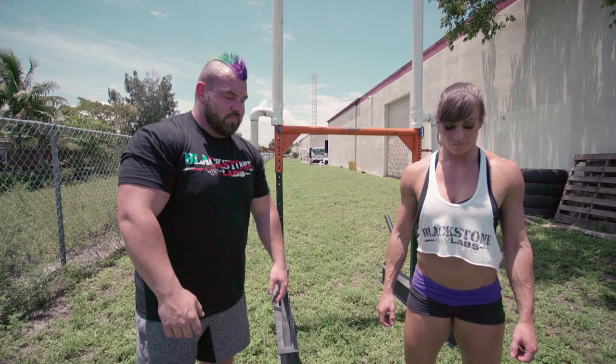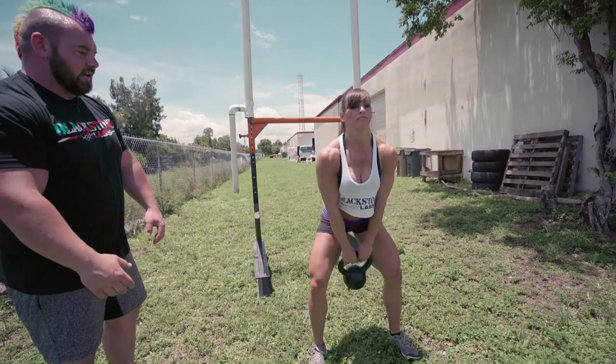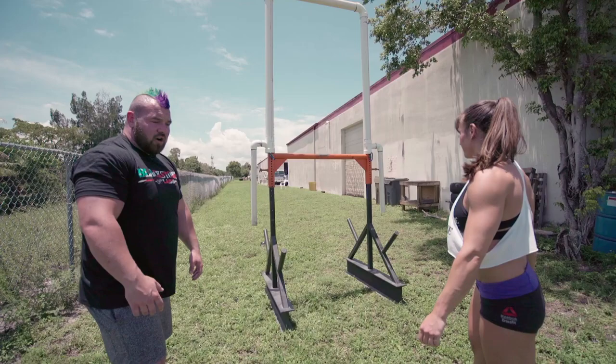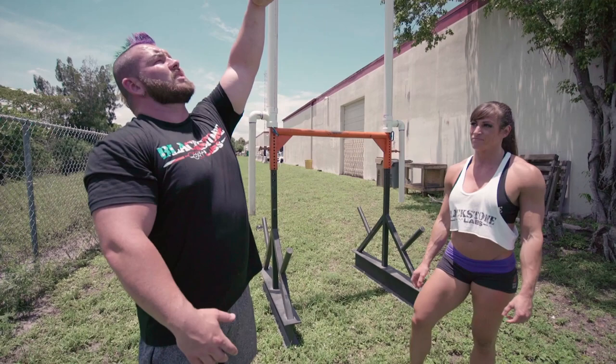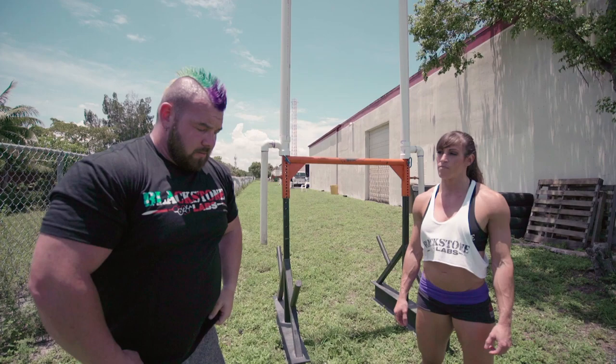I'm gonna have Kristen do one throw and I'll talk through it as she does it. You'll notice she does a couple of swings with it just to get the momentum going and the hips loosened up, and then she goes ahead and releases. The release point really has to be just before your arms reach full extension overhead — that's when you want to be letting go and guiding the keg or sandbag back over the bar.